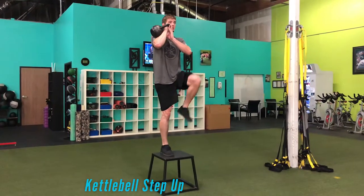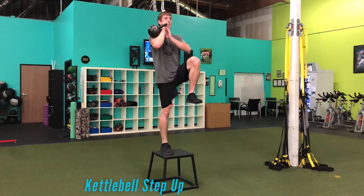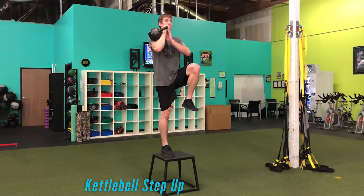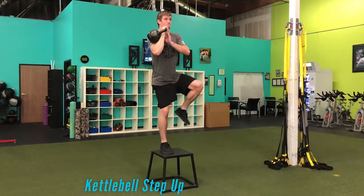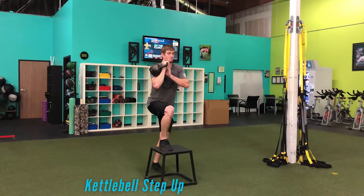What's up everyone, Coach Mitch here. We are touching on the kettlebell loaded rack position step up. This one challenges the thoracic extension a little bit more and is done in a rack position where we put the kettlebell directly over the loading leg, which puts a little bit more direct weight on that side.